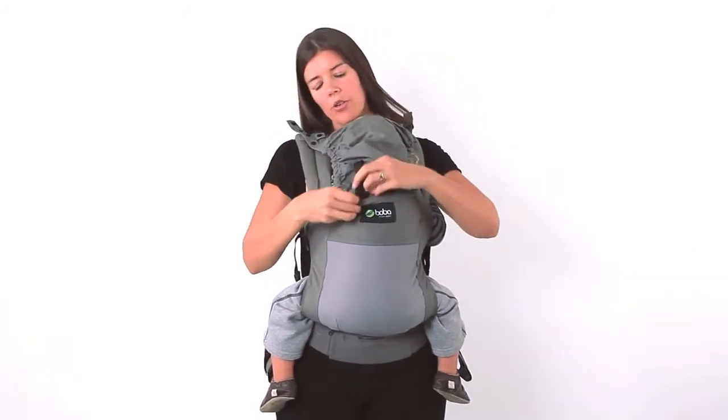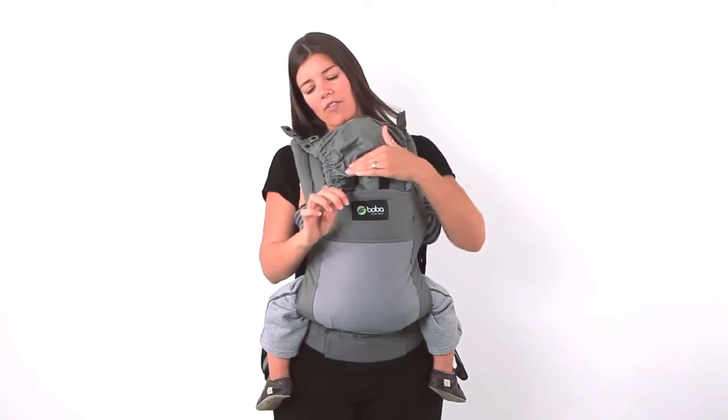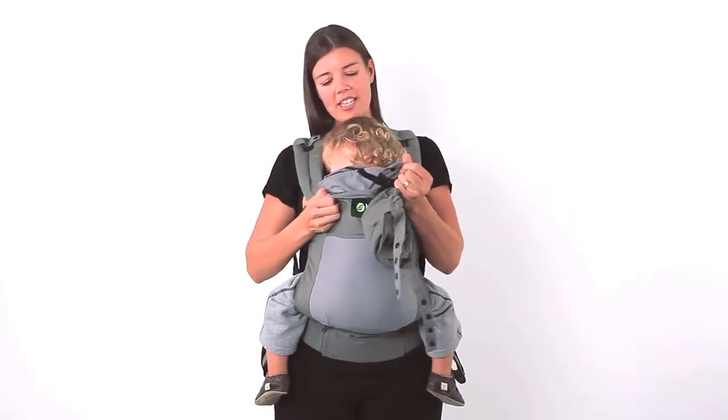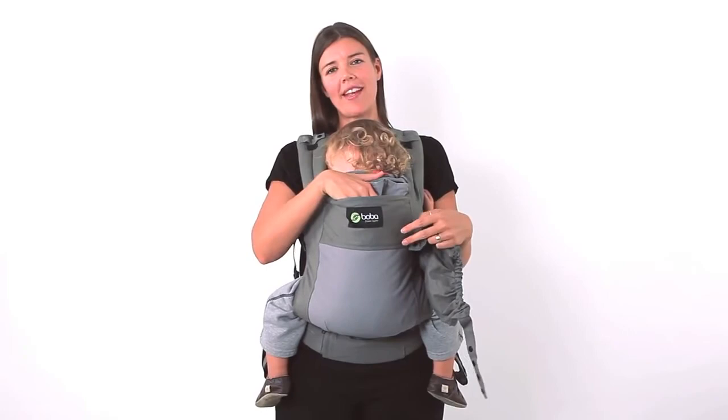For smaller babies you can adjust it even further by using the fine tuning adjustments here in the front. And if you don't need the hood you can remove it fully by just un-snapping it from the back. And then you can use the pocket for anything else you may need.